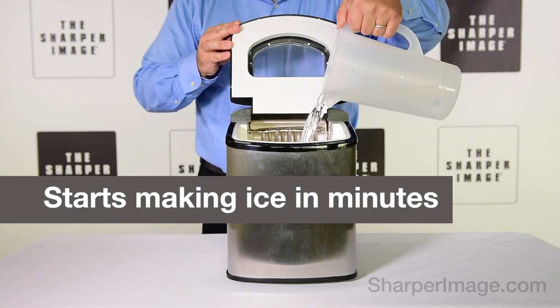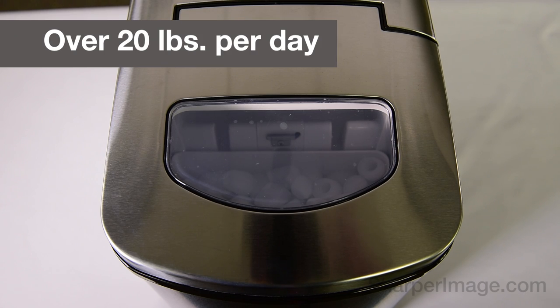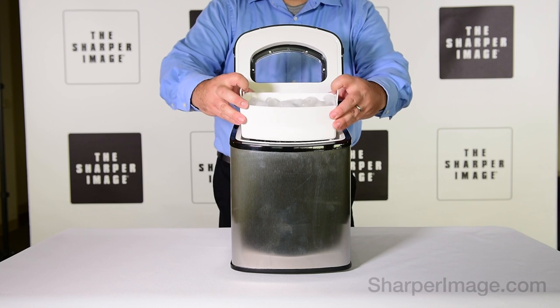It starts making ice in just 10 minutes. It makes up to 22 pounds of ice in 24 hours. This would be great for your bar, pool house, man cave, or RV.